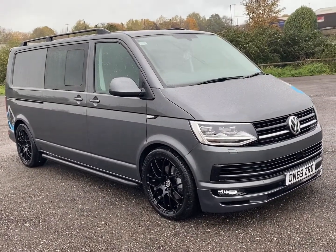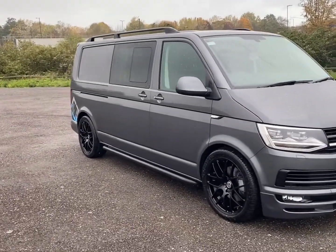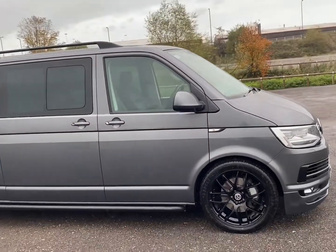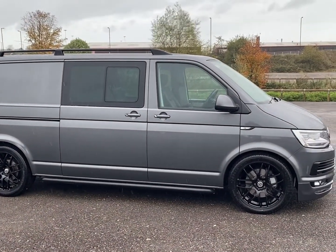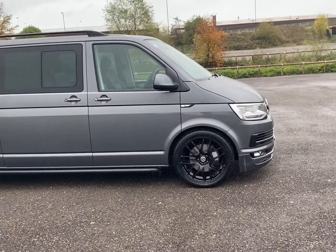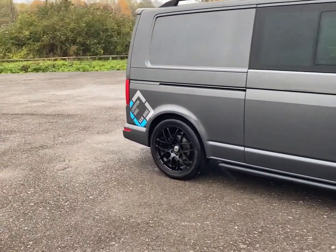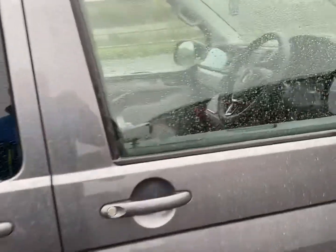Working through the gears, I'm putting my foot down and it's taking a bit to think about it. All the gripes you have with auto boxes — I thought the DSGs weren't like this, but this one is. It has kind of made me think: have I made the right choice lowering it and putting all the bits on? Who knows. I'll get the T6.1, do the next video, and talk you through it all.